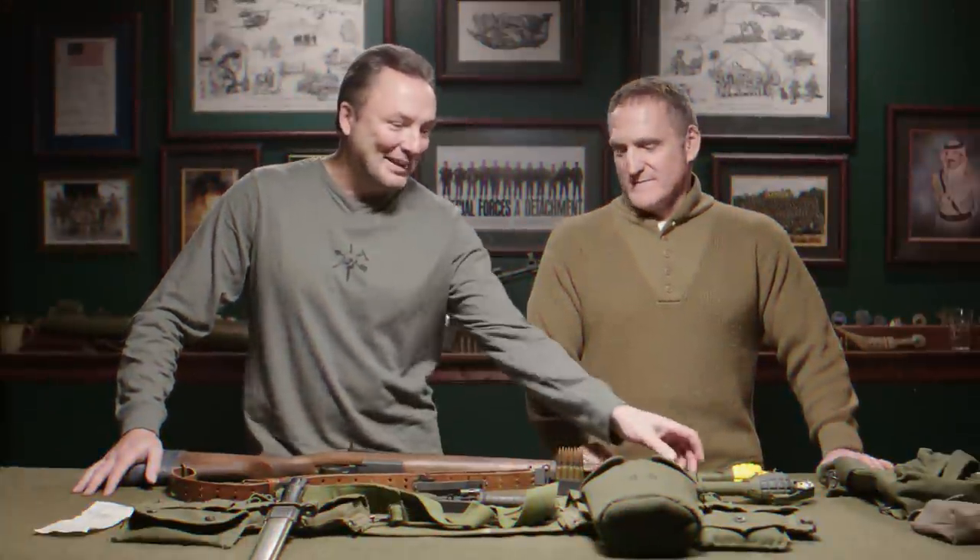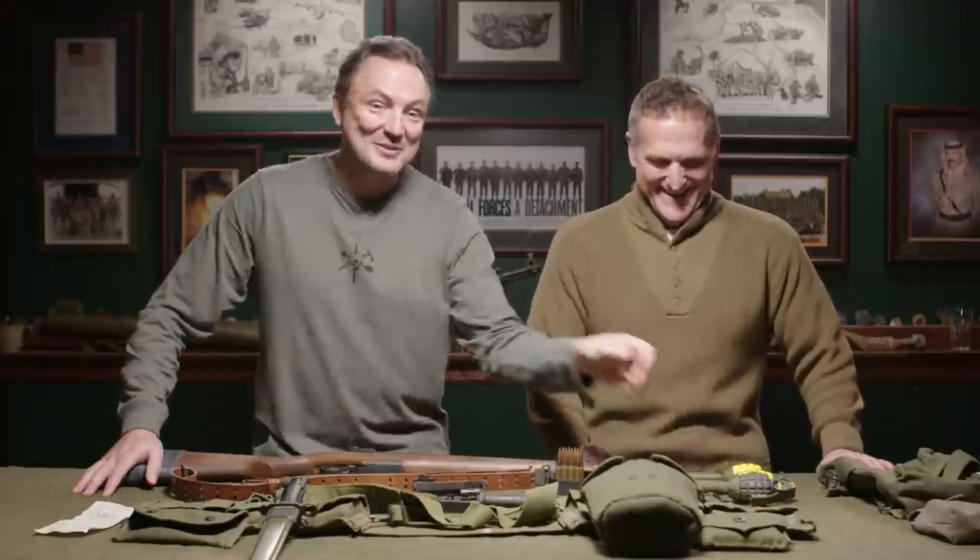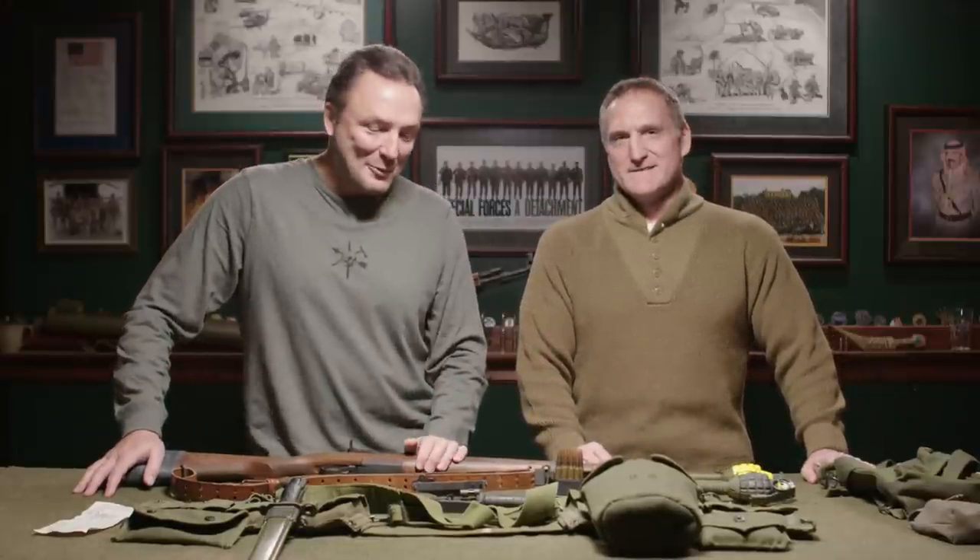Everybody loves the M1 Garand, but we like the M1 Garand with rifle grenades. I am here with Command Sergeant Major Rick Lamb and we're going to talk about this stuff, but first a quick shout-out to this video's sponsor.